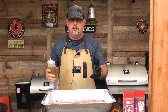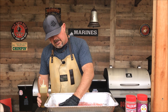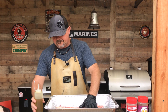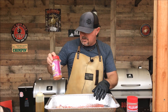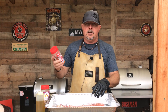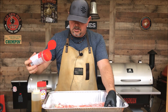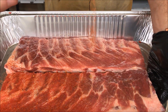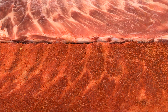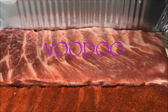First, as a binder I'm going to use olive oil. If you want to use mustard go ahead, but I just prefer olive oil — that's what I've always used. We're going to get these rubbed down really nice on both sides. On one rack I'm going to use the new Meat Church Holy Voodoo and on the other one I'm going to use Killer Hogs the BBQ Rub. We're just going to put a nice coat on back and forth — it gives it a great color.